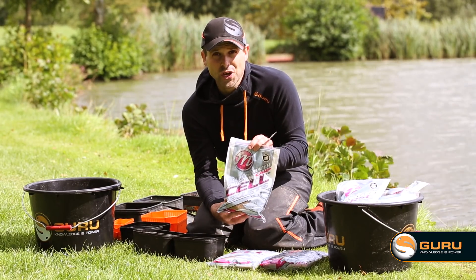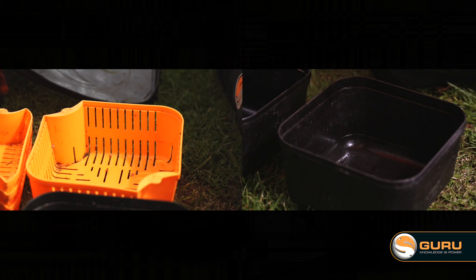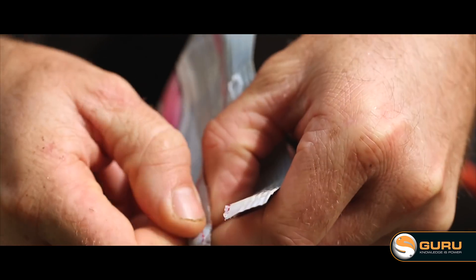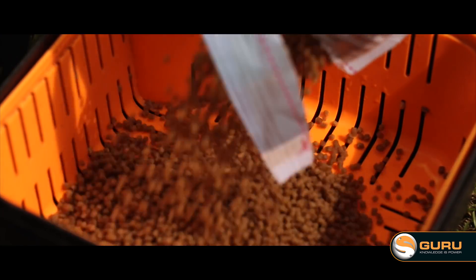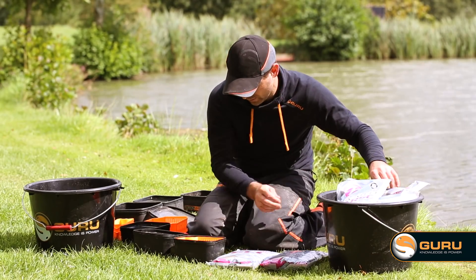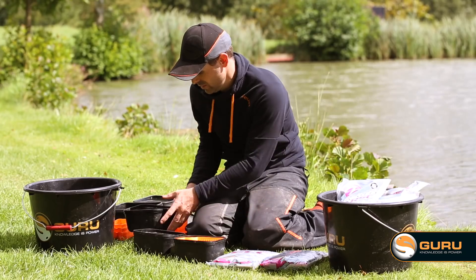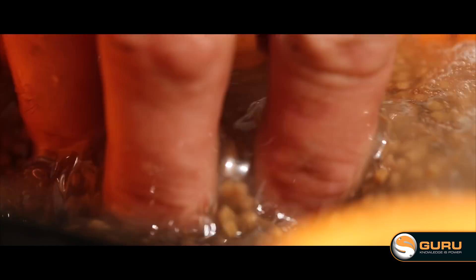Step two, the fun part — soaking them. Basically, just get the Guru strainer. I've got the large one today which fits in the large bake tub. I'm going to pick the amount of pellets I'm going to use, add those in, and then flood them in water. All I want to make sure is that all the pellets are covered so they each have the opportunity to take on all the water they need.